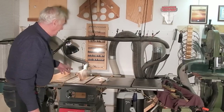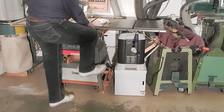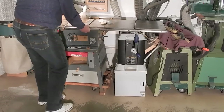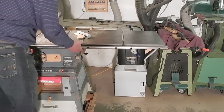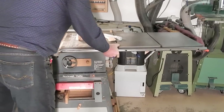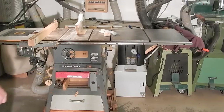Let's start with the table saw. The foot pedal extends the casters on my table saw and I can pull it out of its parking spot and rotate it for large panels.